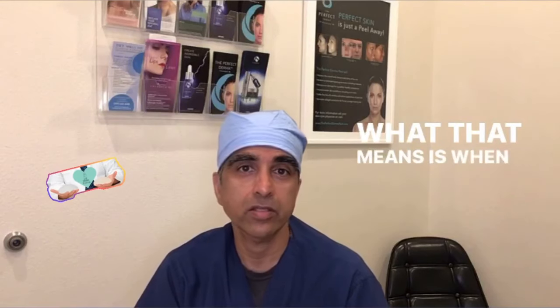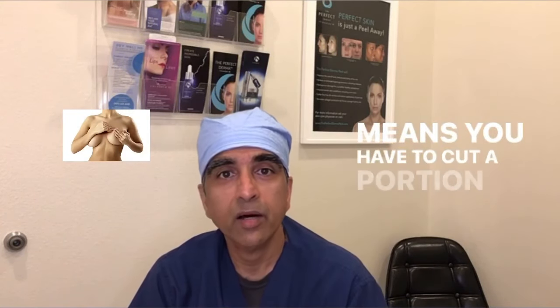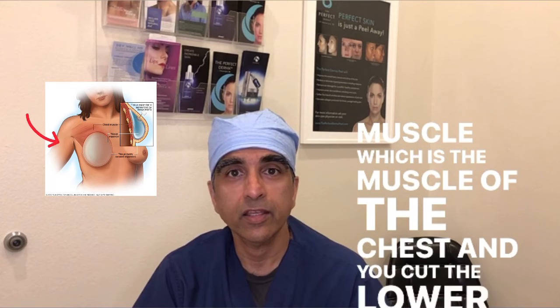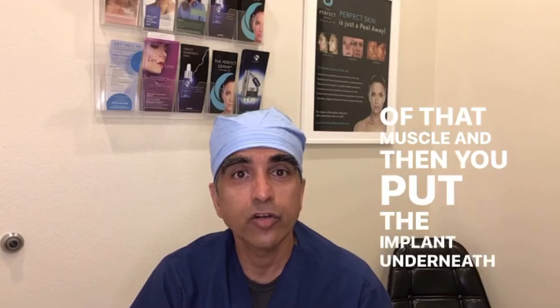Essentially, when you put it under the muscle, you have to cut a portion of the pectoralis major muscle — the muscle of the chest. You cut the lower portion and a little bit of the medial portion of that muscle, and then you put the implant underneath the muscle.